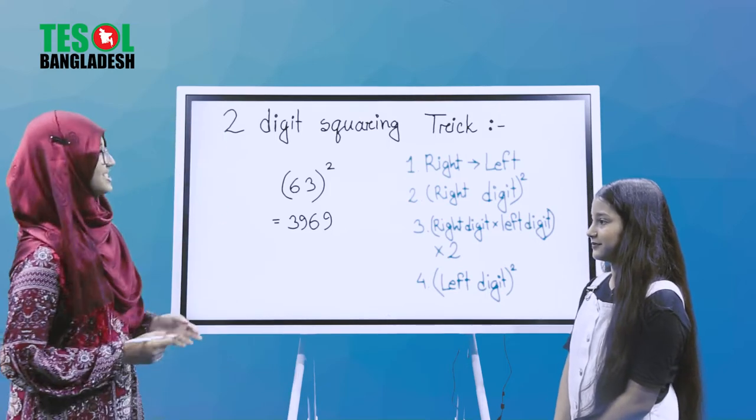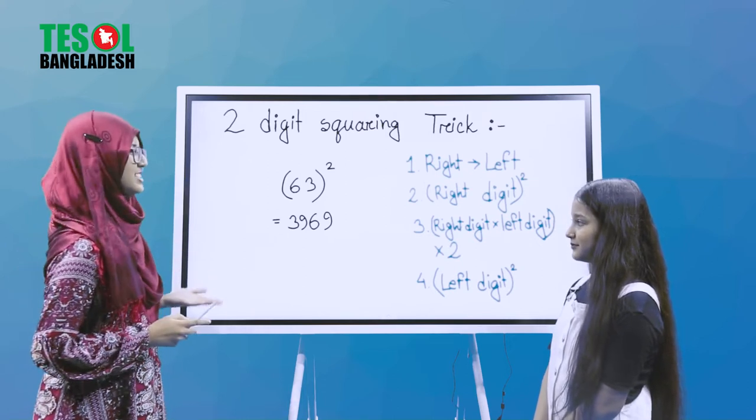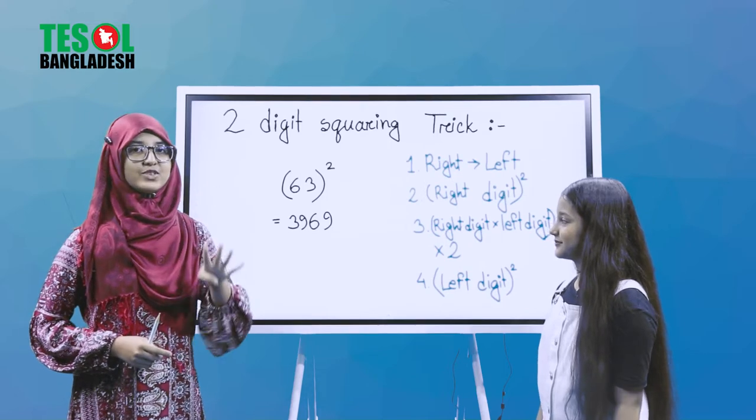So let's just start. Let's take a two-digit number — think of 63. We have to follow four steps.